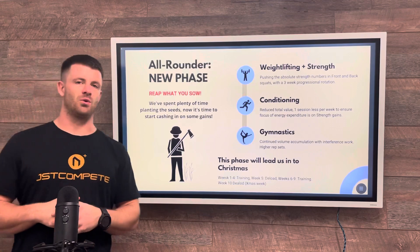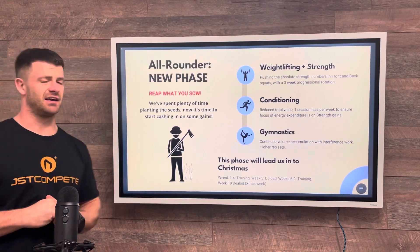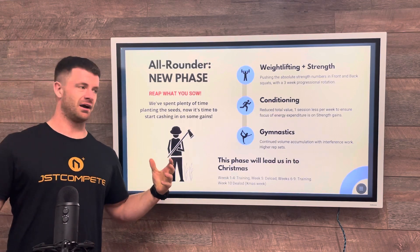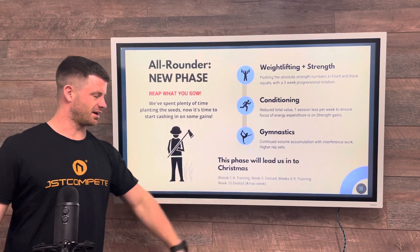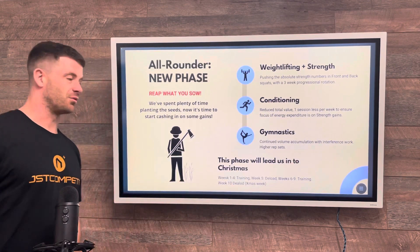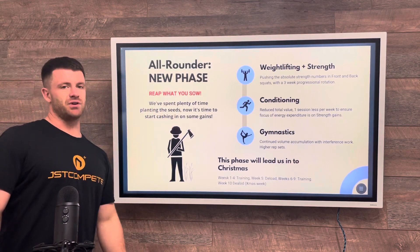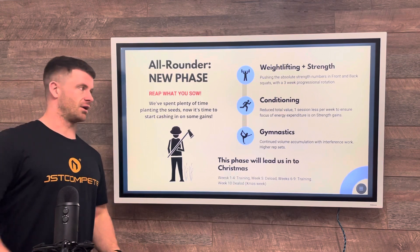Welcome back crew! It does not feel like six weeks ago since we were last doing the phase overview, but here we are and before we know it it'll be Christmas time and we'll be doing the next one. The name of this phase is 'Reap What You Sow'.